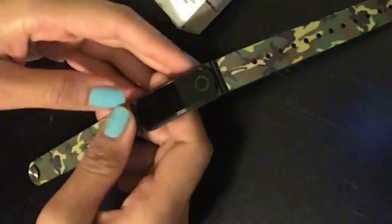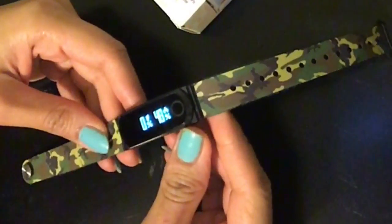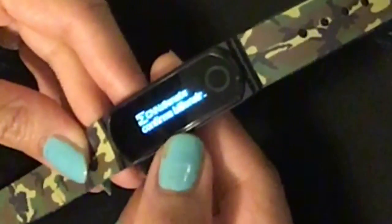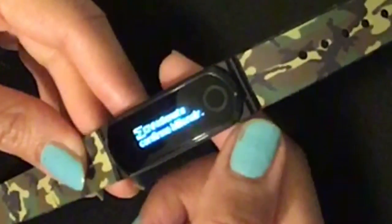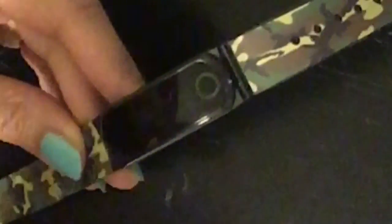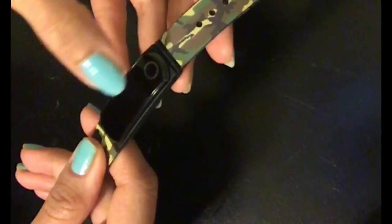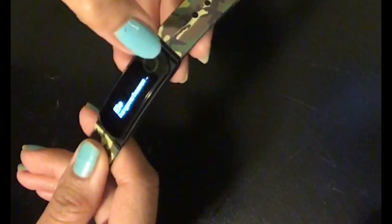I'm back. I've charged this for the entire day — it recommends about two hours and it will run for about a week. When I tap on it, it wakes up. It gives me a notification from CNN right now because it's synchronized with my iPhone. I get messages and notifications from CNN about what's going on in the world. It also notifies me that I have a missed call from my husband, text messages, and something going on on my Twitter account.